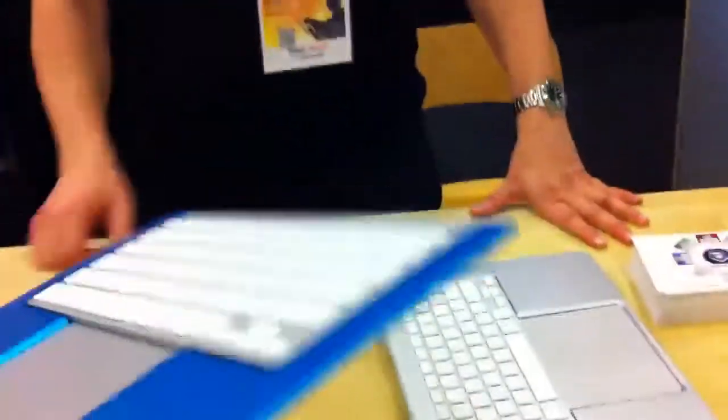And also if I want to hand it to you like that, it's really, really easy and portable. Does that feel good in your hand? Yeah, it's solid.